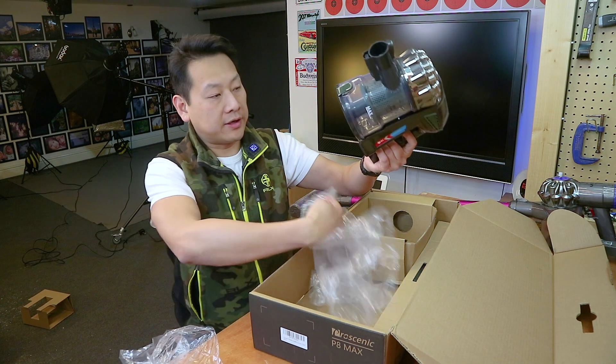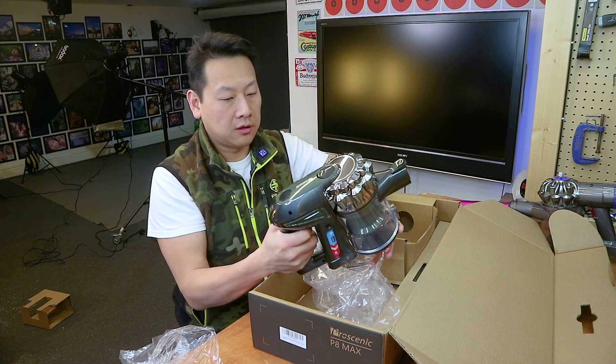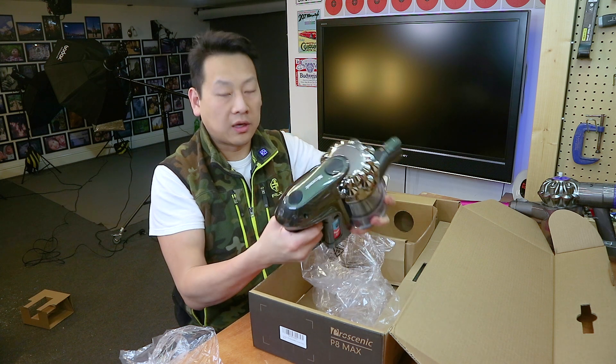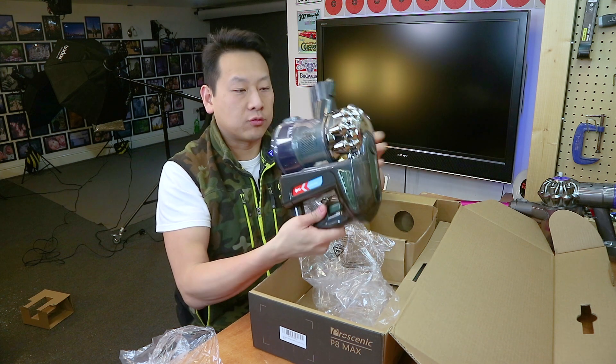Power adapter. The actual hoover itself. Now, the battery is already in here. I'm going to be impatient — so yeah, it does work. There we go. So it's a handheld vacuum cleaner. If you haven't used one of these before, it is very handy, but there's always the drawback of running out of batteries.